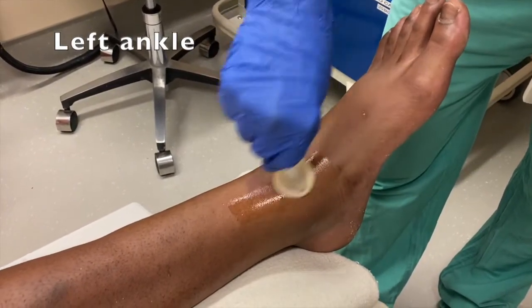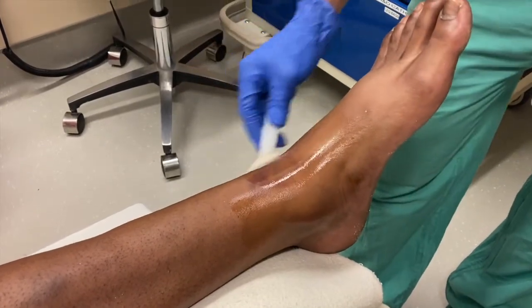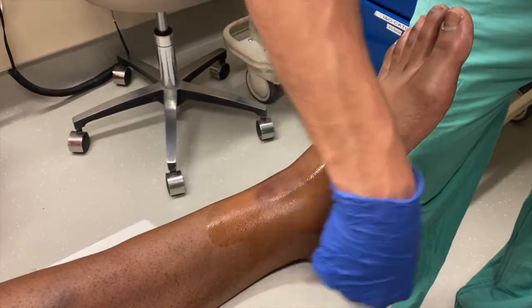First, I'm cleaning it off. A little wide area. Shouldn't need most of this.